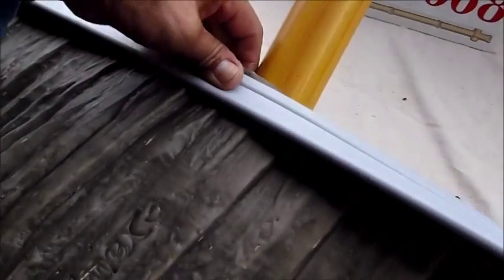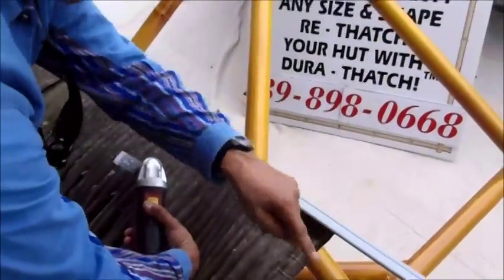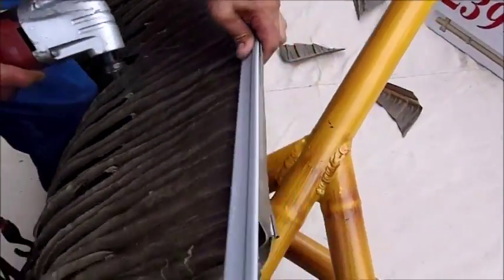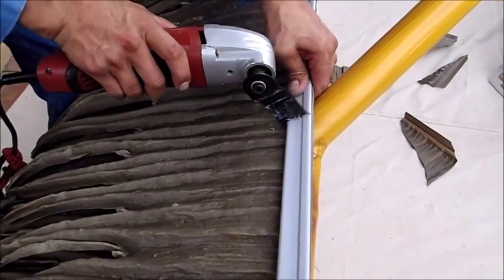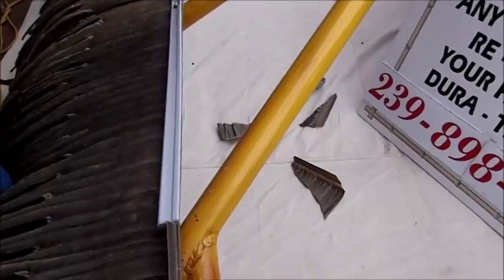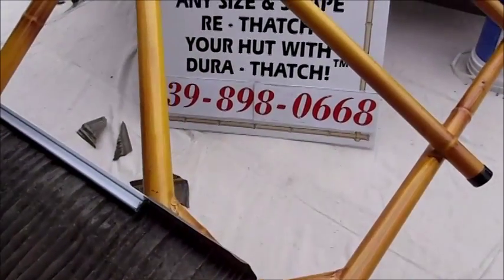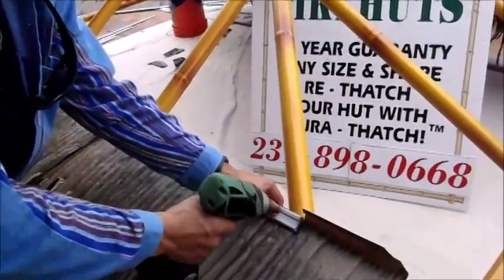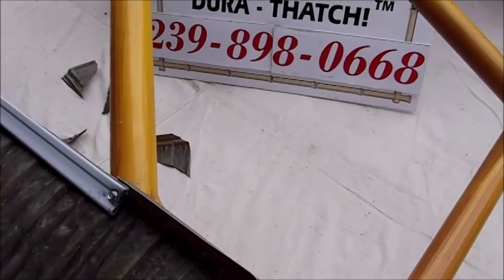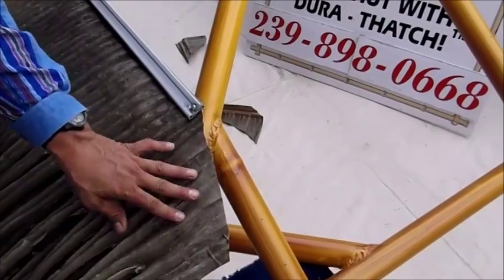Marker. So here we have the opposite corner — we have leftover. I'm going to cut following the middle of the structure. It's a precise cut; make sure you don't cut the metal structure for the finish. Now we go where our mark is and we cut the leftover, making sure that you are covering this section again, just like on the opposite side.